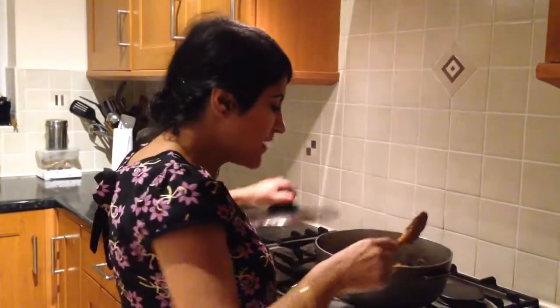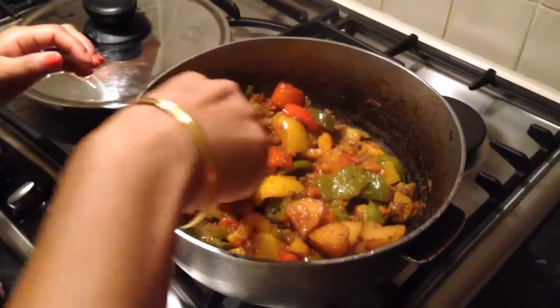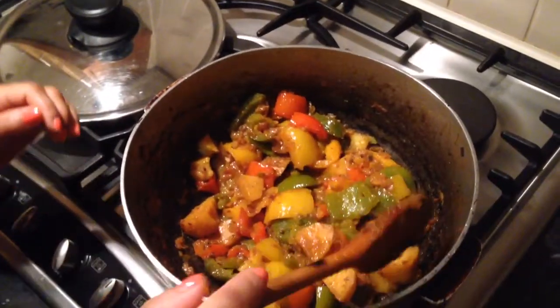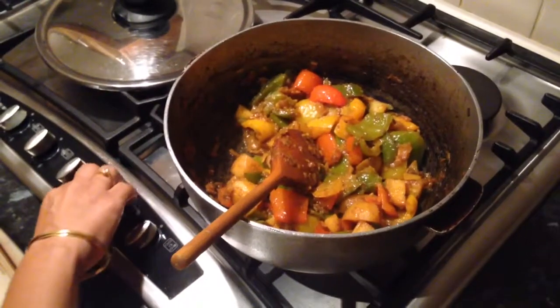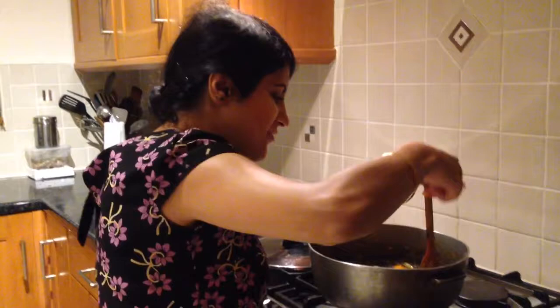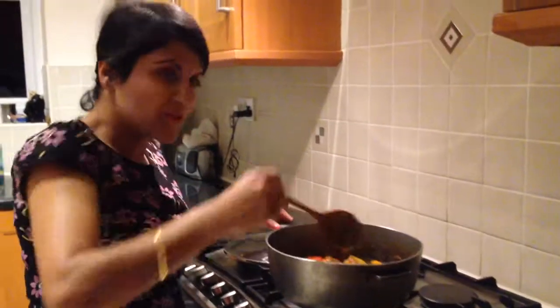My bell pepper and potato curry has been cooking for about half an hour. I'm just going to carefully press my spoon through the potato — it's breaking, so it means it's cooked. I'll turn off the heat and it's all ready. Just smell that — it smells wonderful, all the flavours: the garam masala, the garlic, ginger, onions. Smells absolutely gorgeous.